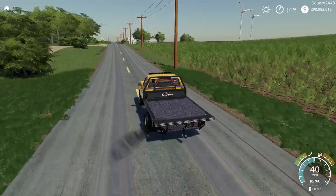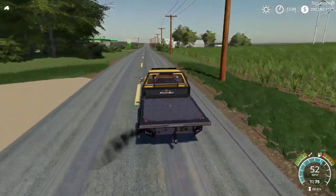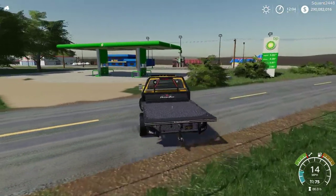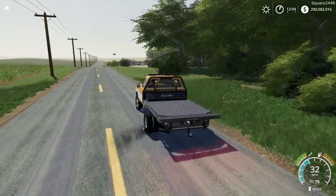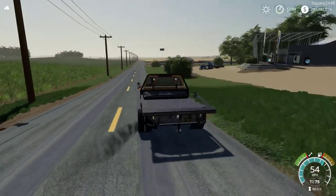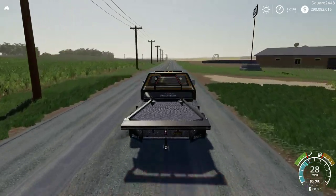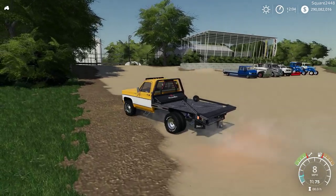I really do like those brake lights up on the flatbed headache rack area. While driving, when you press X the bail loader comes out and with mouse controls you can rotate it around. You can bring it closer to get any smaller bales. Overall it's one pretty neat truck.